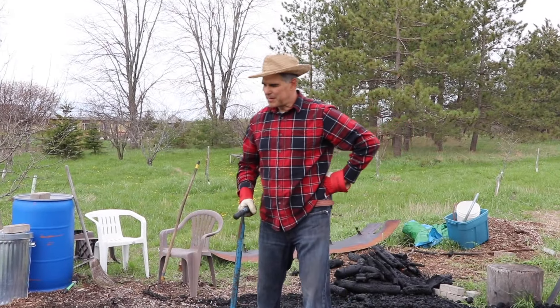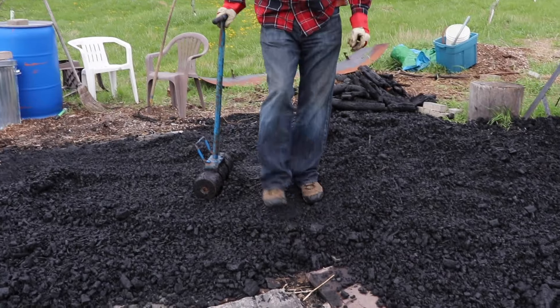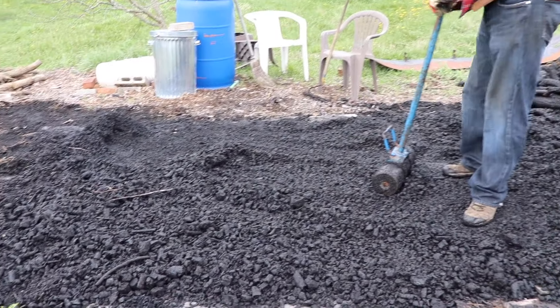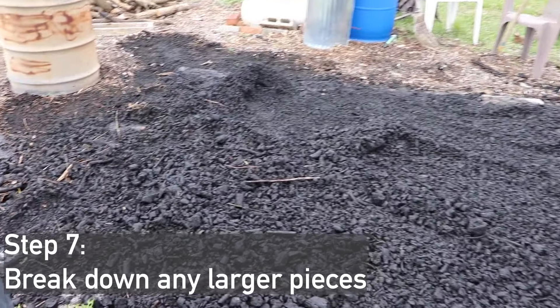We've spread the biochar out and you can see there are some big pieces we want to crush down. We don't want to turn it into dust - we just want to break up the big pieces so it's a little easier to distribute.